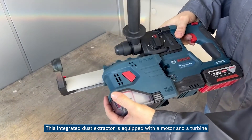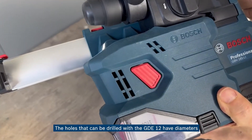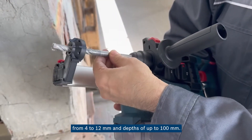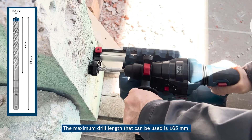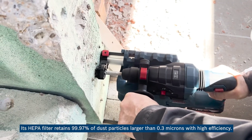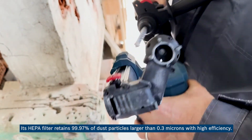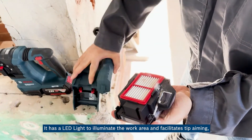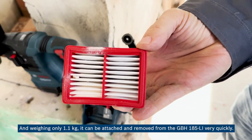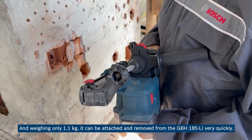This integrated dust extractor is equipped with a motor and turbine that generates the airflow required for dust extraction. The holes that can be drilled with the GDE 12 have a diameter from 4 to 12 millimeters and depths of up to 100 millimeters. The maximum drill length that can be used is 165 millimeters. Its HEPA filter retains 99.97 percent of dust particles larger than 0.3 microns with high efficiency. It has an LED light to illuminate the work area and facilitate precise aiming. Weighing only 1.1 kilograms, it can be attached and removed from the GBH 185-LI very quickly.